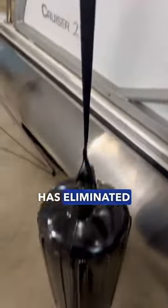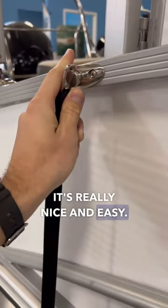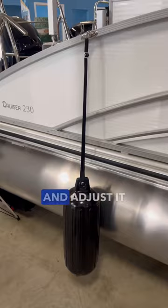Sticking with fenders, Harris has eliminated the need to tie your fender off. You can just clamp it in like so — it's really nice and easy, doesn't take much effort, and you can stick it in and adjust it very easily.